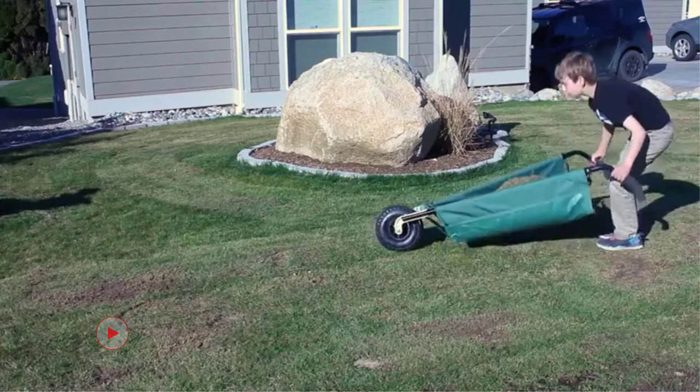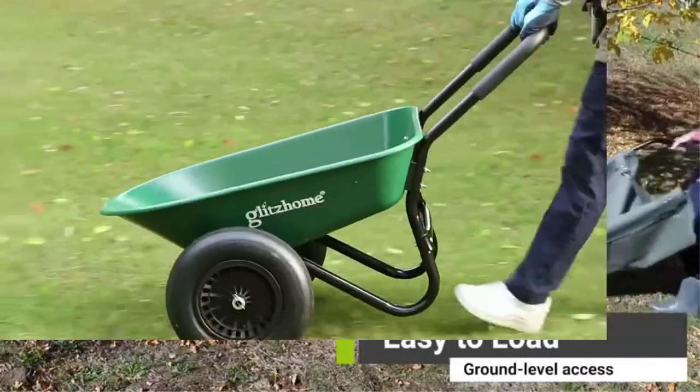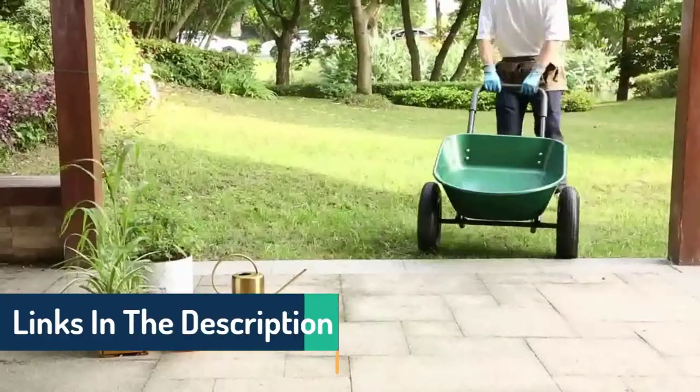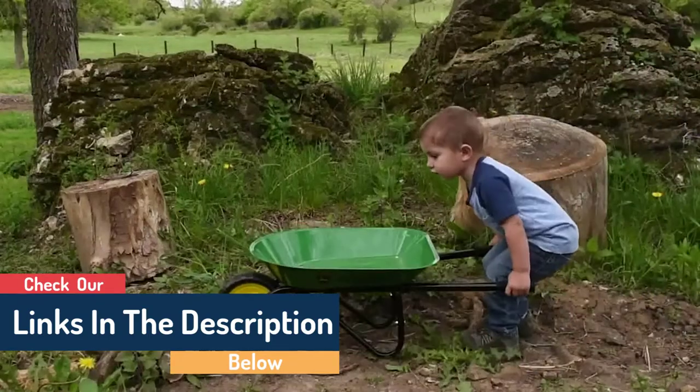First, consider the capacity you need. A smaller capacity wheelbarrow will suffice if you're only moving a few light items around. However, if you're carrying heavy loads or plan on using it for larger projects, you'll need a wheelbarrow with a higher capacity.